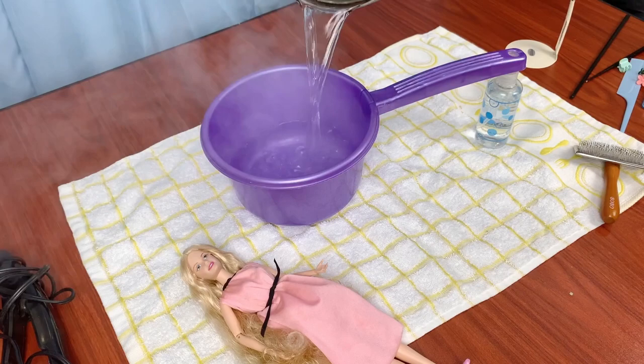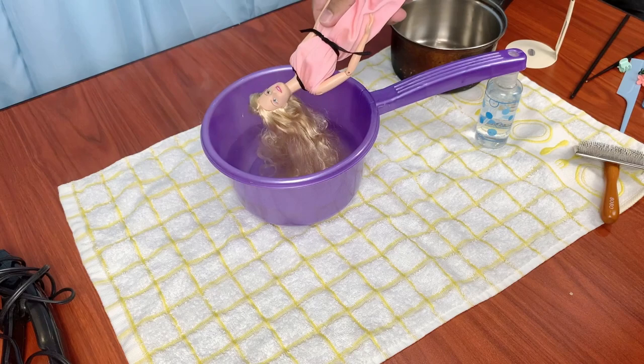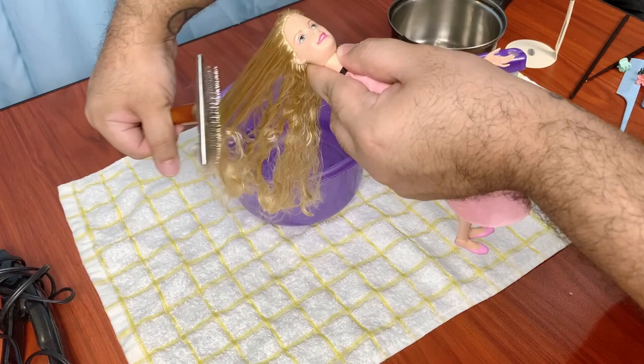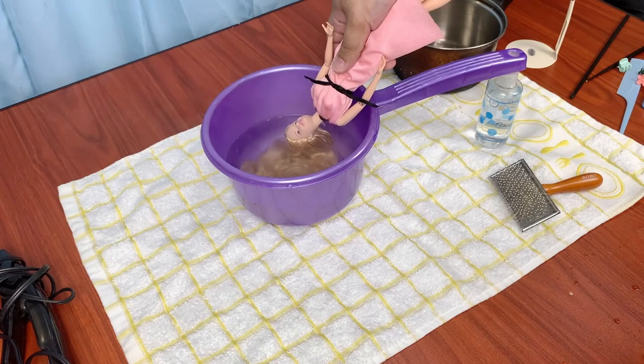Step two: boil wash. Get yourself a nice boiling pot of water — this brings back so many memories. We do the dip and brush method where I dip it in for a few seconds, pull it back out, brush the kinks out, then dip it again, pull it back out, and brush a little more. I usually like to do it about three to four times.